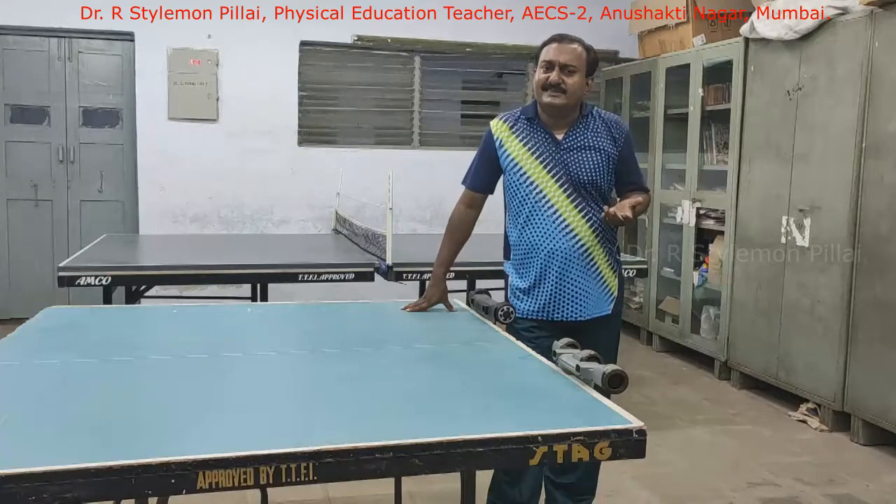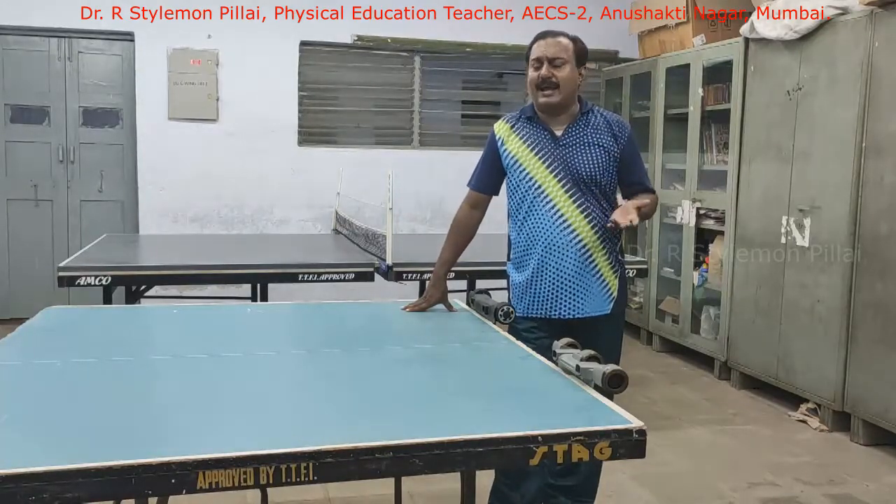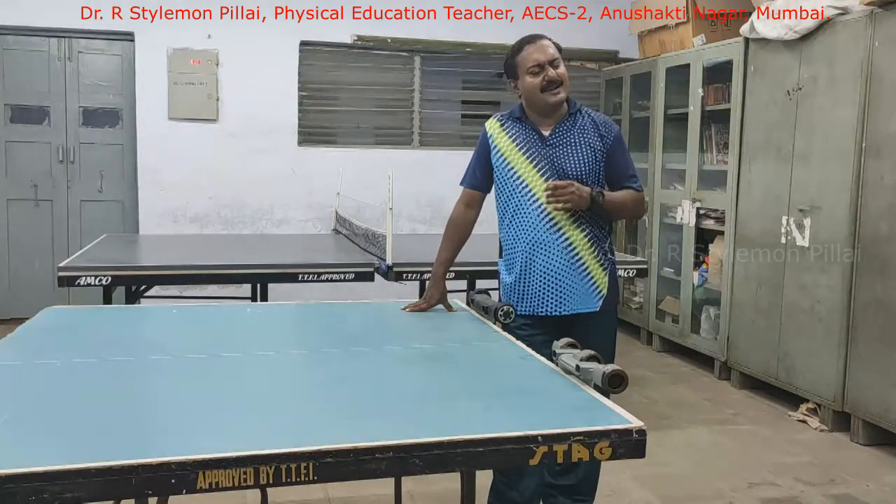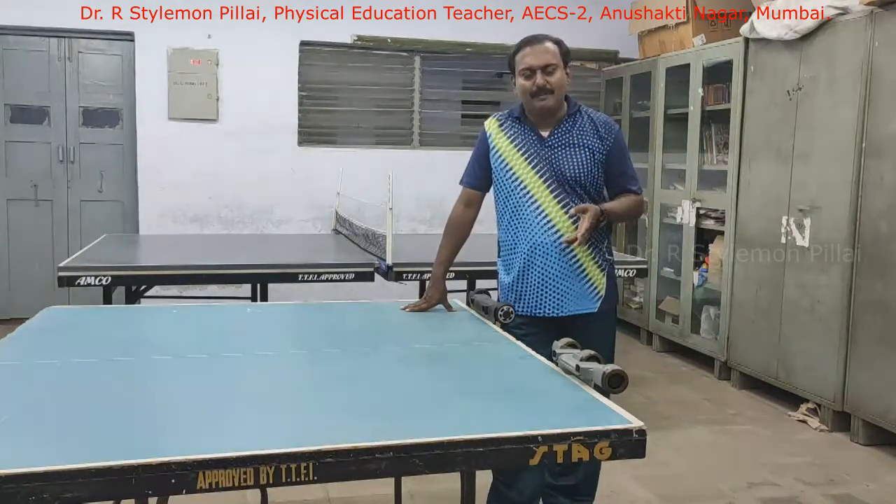It can be used during service, return of service, and match play or rally. It can also be used in other racket games like tennis, ball back window, etc.